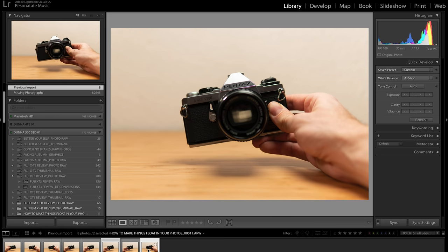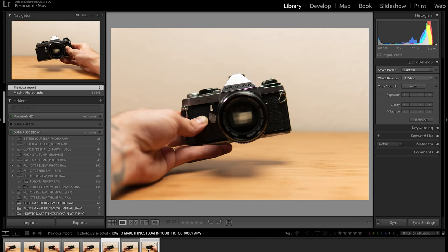I've pulled the photos into Lightroom to start with so I can compare them, pick the ones I want to go with, and make some minor adjustments. I've got these two photos, which I think are going to be close enough to make this work. You can see they're not perfectly lined up yet, but we're gonna do some things in Photoshop to help that.